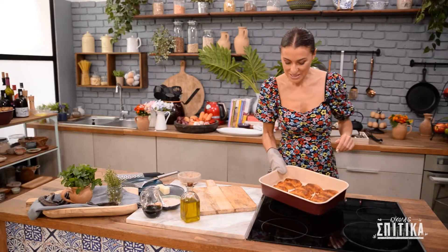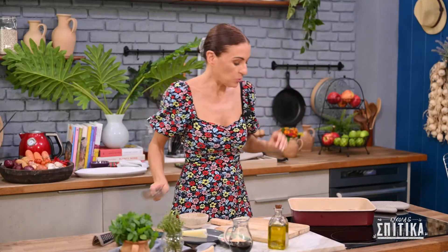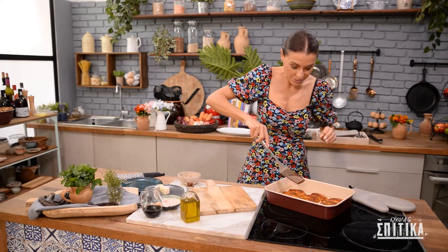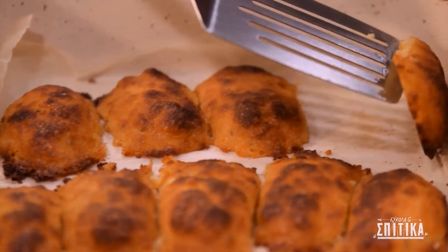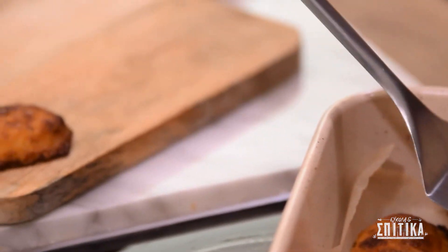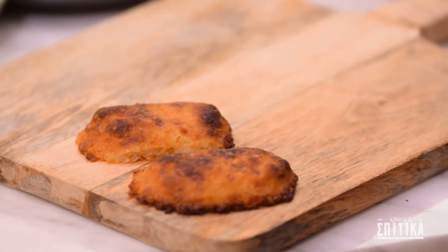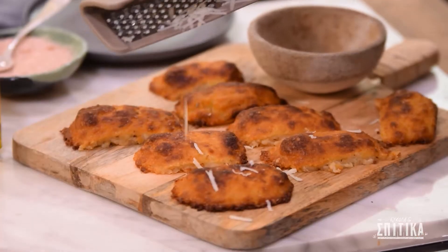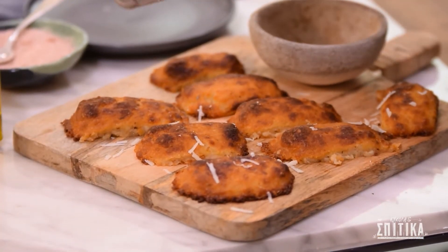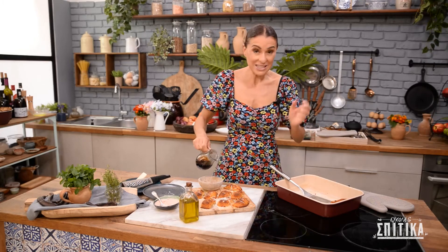Οι μπουκές μας είναι έτοιμες και η κουζίνα μυρίζει τέλεια! Για όσους αγαπούν το τυρί κεφαλοτήρι, αυτός είναι ο τέλειος μεζές. Τελειώνουμε με ακόμα λίγο τριμμένο κεφαλοτήρι από πάνω και συνοδεύουμε με λίγο χαρουπόμελο, για να δώσουμε αυτή την ωραία γλυκόξυνη γεύση.